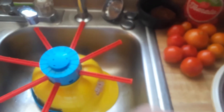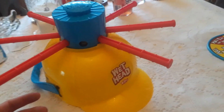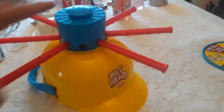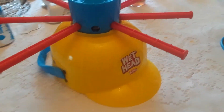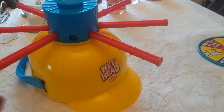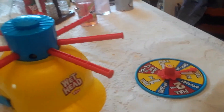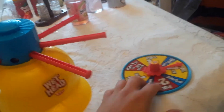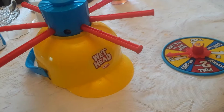Wet head! Basically, as soon as you pull the first pin, water's gonna fall on your head. Everybody's gonna get wet playing this game, so play it outside. One player wears the hat and the other players spin, and that person gets wet until they remove all the pins or the water runs out.